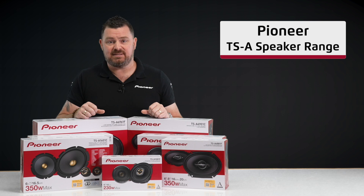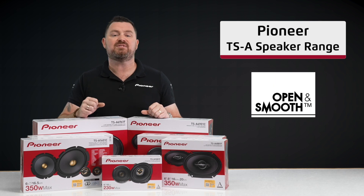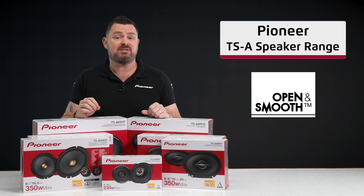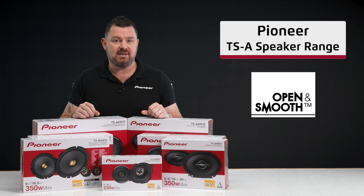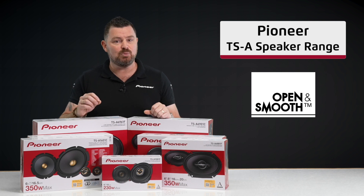In line with many of our other speaker series, the TSA models are designed to meet Pioneer's open and smooth sound concept. These speakers are designed to perform at a wider range of audio frequencies, providing the listener with an open or wide sound staging and smooth transition.